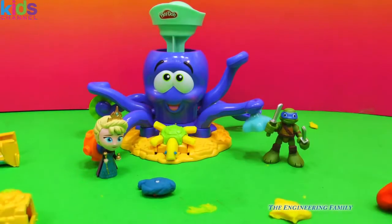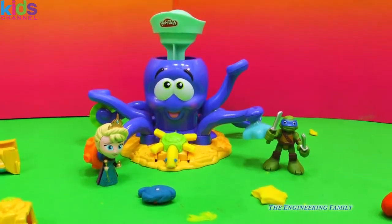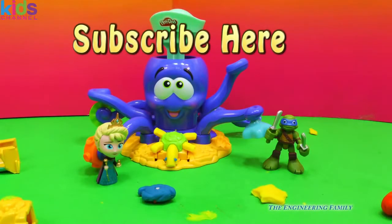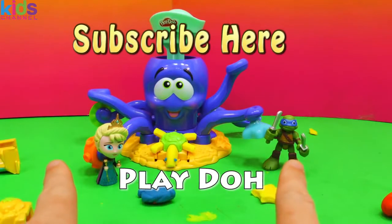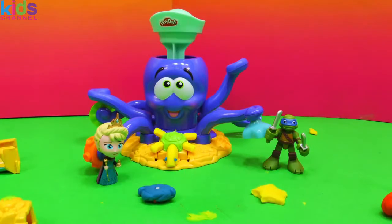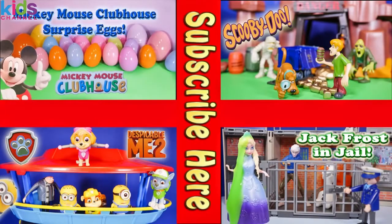I really do appreciate Elsa and Leonardo taking the time to help us out on this video. What was your favorite thing that we made? Do you think Leo and Elsa were big helpers? Because I think they were. Subscribe to the Engineering Family so you can see lots of fun videos like this one — we like making Play-Doh videos especially, and we've been making them for years. Give us a thumbs up — that's another way we know that you like our videos. And we've got a secret password: it's Play-Doh. Type that in the comments so we know you know our secret password. You have a great day! Bye.